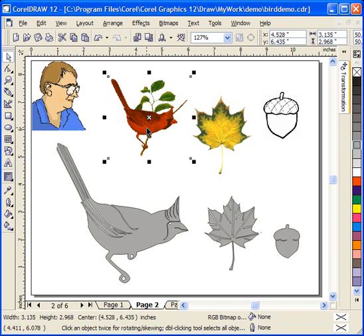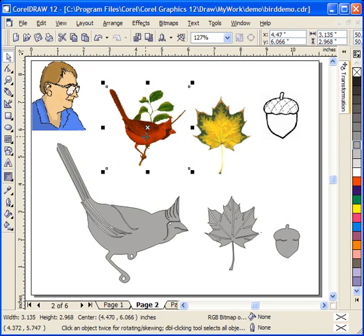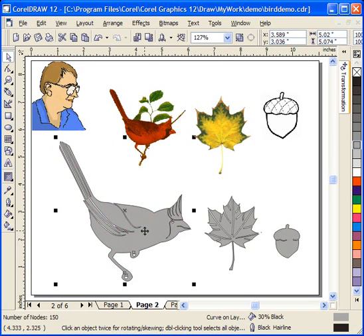Now you have to be a little careful — some of these photographs off the web are probably copyrighted images, and if you're going to create these patterns to sell, you want to make sure that you're using photographs or images that are available to do this with. You can see what I've done here is import these images into CorelDraw and simply trace them. It looks like it might be time consuming, and it can be for some images, but I just want to give you a brief example of how I do it.